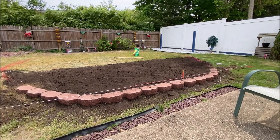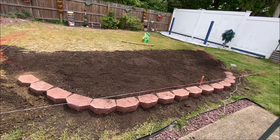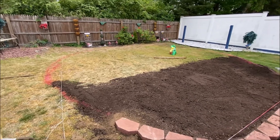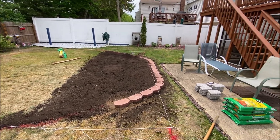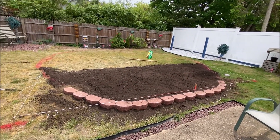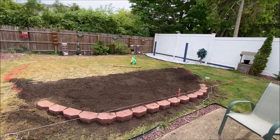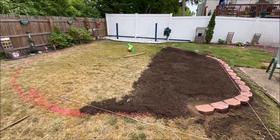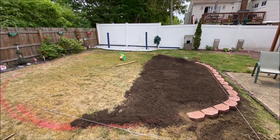I finished leveling everything out. Because I went so thick — about five inches, the height of one of these garden blocks — I actually put up a retaining wall. I probably could have gotten away without it, but I don't want a problem. This will hold back all the soil for the pool just fine. Everything is pretty much level now and I'm almost ready to open up the pool and start putting it together.